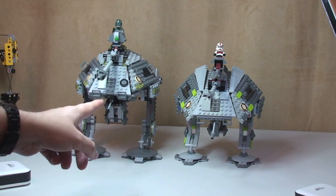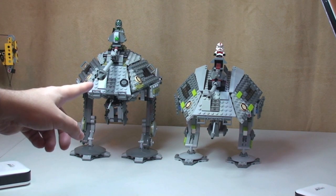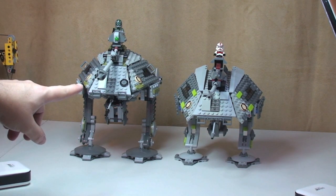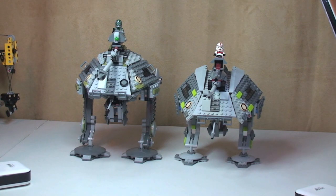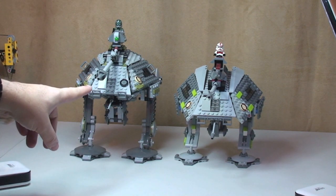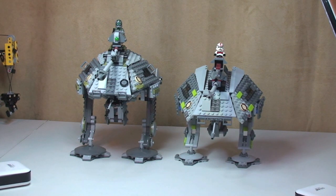So on your left hand side here we have the current AT-AP, as of this date — the 30th of December 2013 — which has only just come out, been out for about a week here in the UK. And on the right we have the 2008 version of the LEGO Star Wars AT-AP. The 2008 version is set 76711 and the 2014 version is set 75043. So although this is still 2013, this is actually the winter 2014 version of the AT-AP.